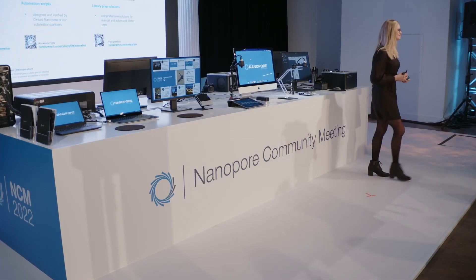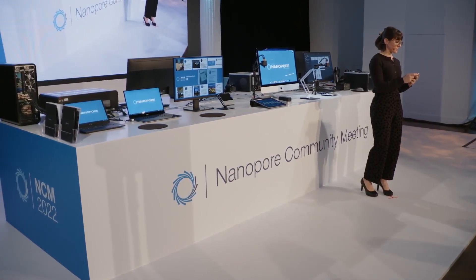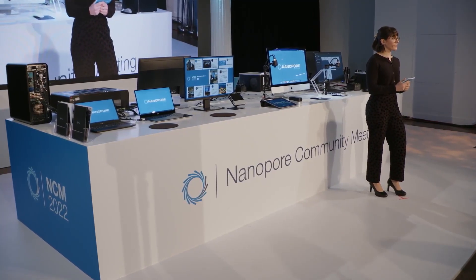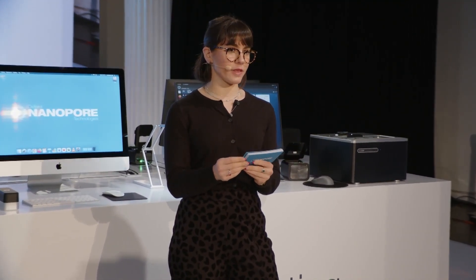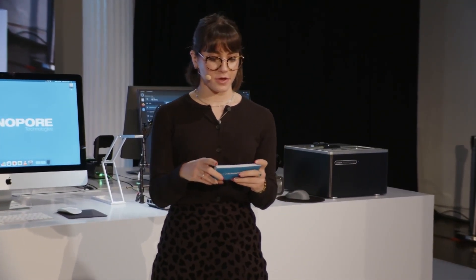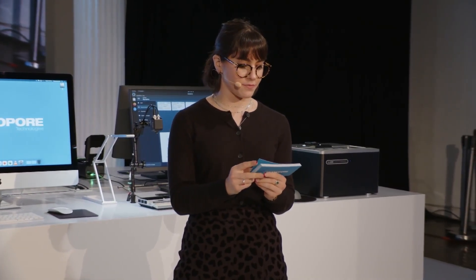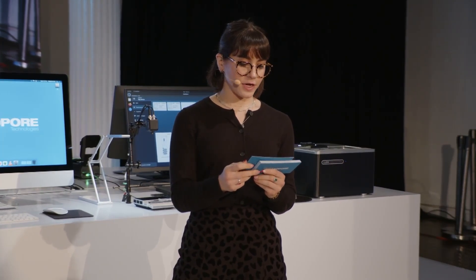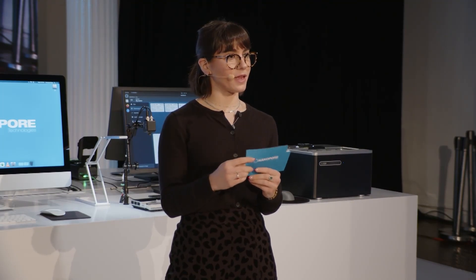Thanks to Jade for that overview. We believe enabling automated library prep will help customers increase throughput while decreasing hands-on time, which is extremely valuable in the lab. Now let's move on to our latest advances in sequencing devices. I'm sure you're all wondering about the MinION Mark 1D, which you heard about in the tech update yesterday.